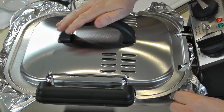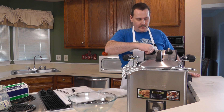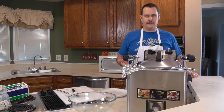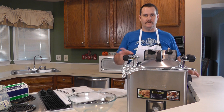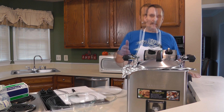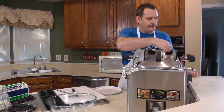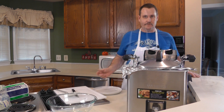We'll put the lid back on — that appears to have stopped a lot of the steam, which is good. We're going to set the timer as a reminder for about 10 minutes, because the other vegetables that take a shorter time we'll add then, so everything should be ready at once. We're going to turn the temperature down — we had it set at 375 but it only needs to go down to maybe 250, because water boils at 212 degrees at sea level so it doesn't need to be on 375.